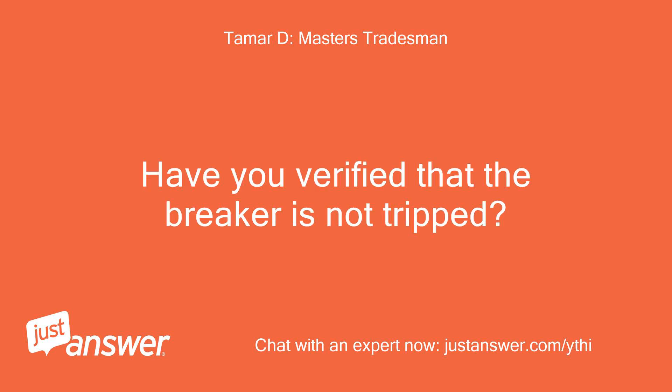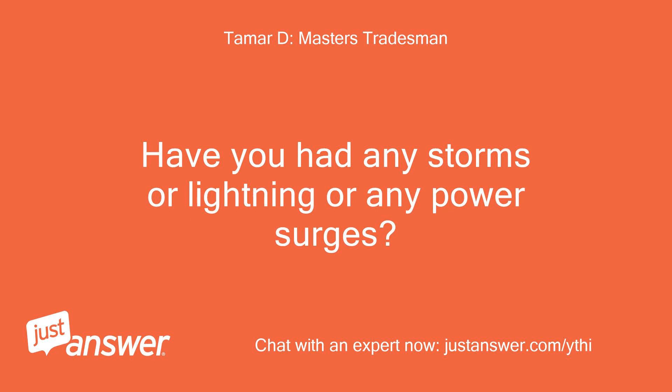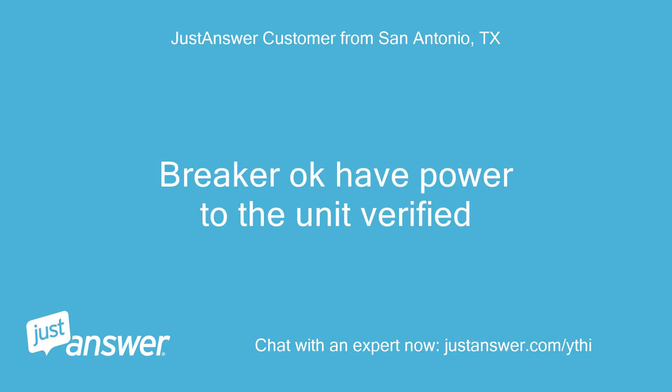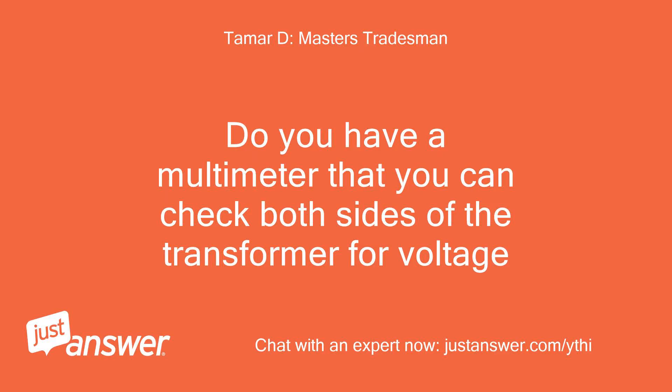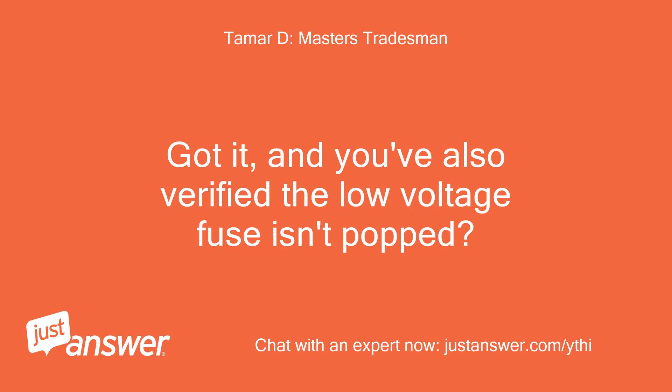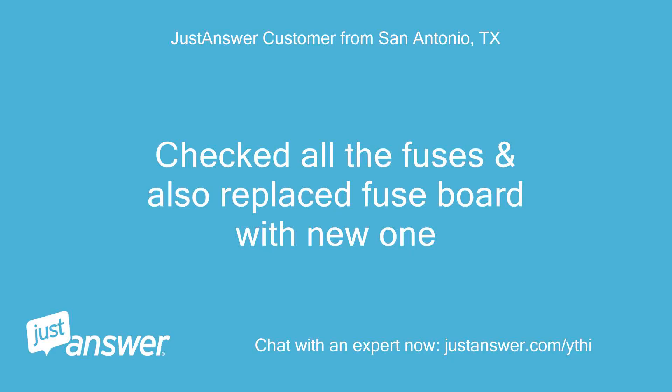Have you verified that the breaker is not tripped? Have you had any storms, lightning, or power surges? Do you have a multimeter to check both sides of the transformer for voltage? Customer confirmed: replaced transformer with new one, 126V across terminals 1 to 2. Also checked all fuses and replaced the fuse board with a new one.